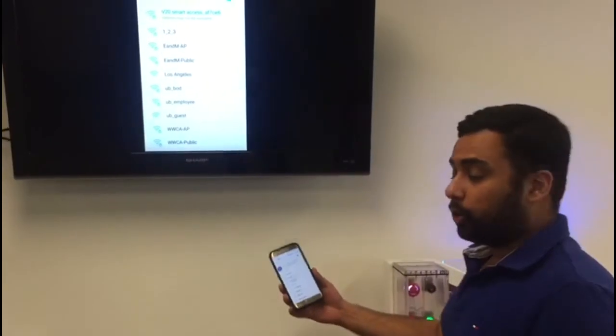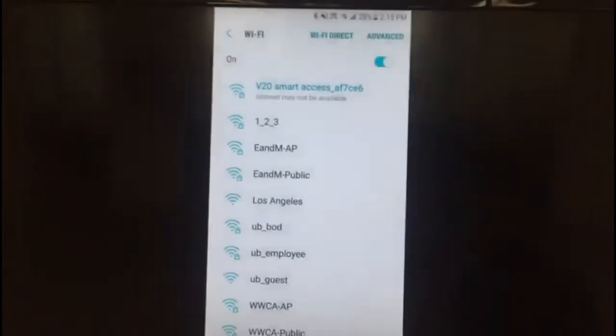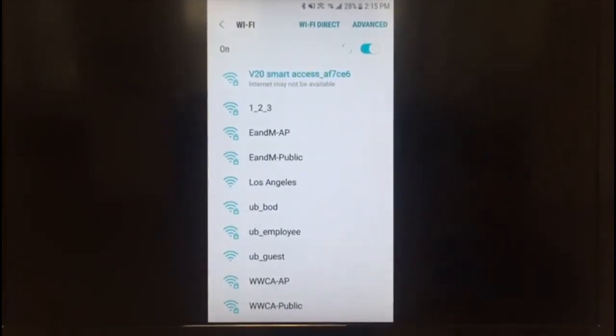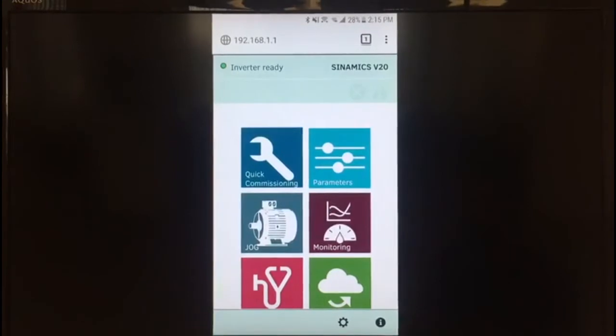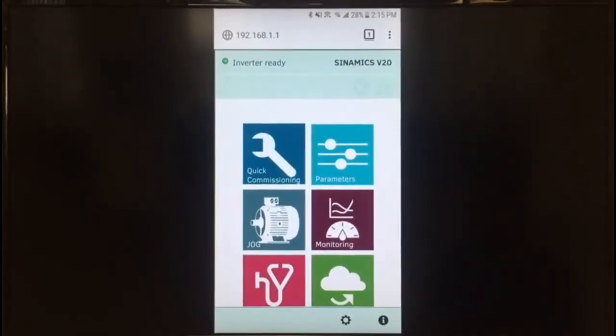I have my phone here. Here's my Wi-Fi hotspot list with the different access points available. I'm projecting my phone on the TV so you can see. I'm connected to my V20 wireless hotspot. Once connected, simply go to a browser and put in the default IP address, which is 192.168.1.1. Now you're connected to the web page of the V20 drive.